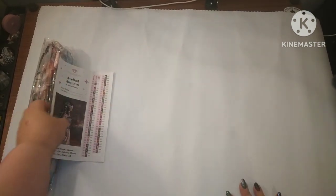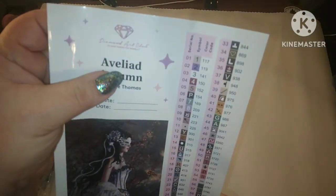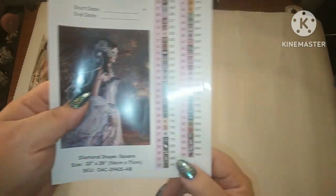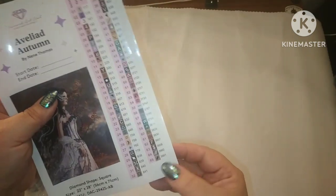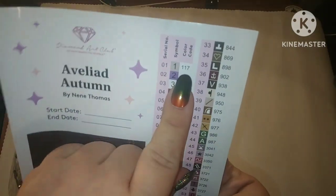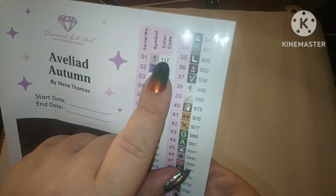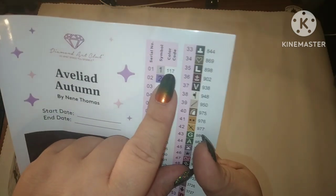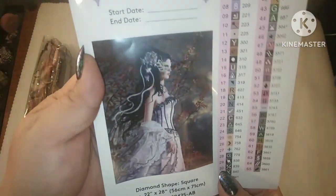Now, this entire thing is a sticker sheet where it has the name of your painting and your artist. There's a place to put your start and end date and all your specifics. These stickers are all pre-peelable — you just peel them off and stick them on your container. So, 65 colors. With Diamond Art Club, if a number is underneath 150, it's an AB. We have three ABs: looks like a khaki, a blue, and a white AB.